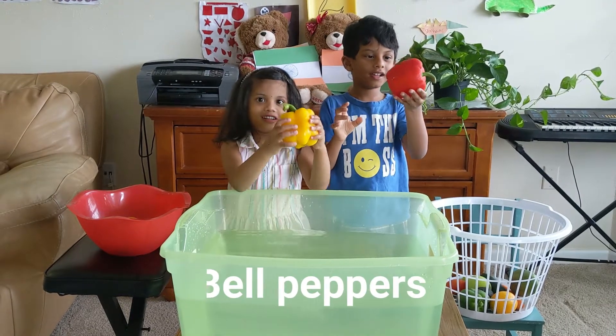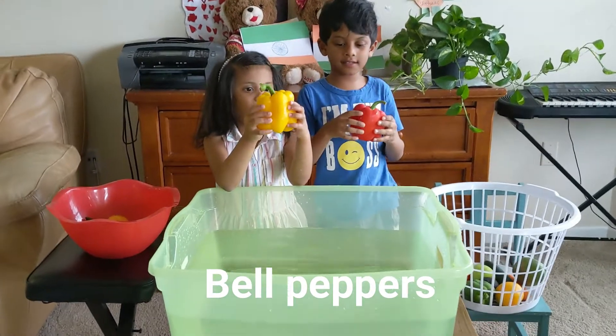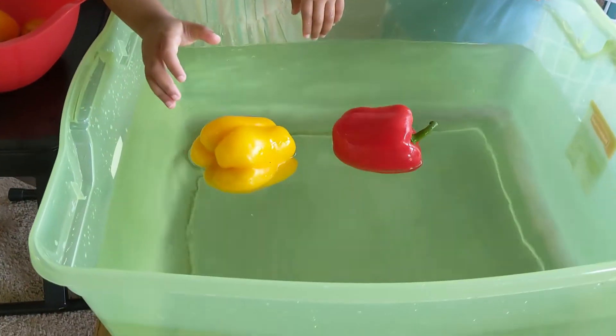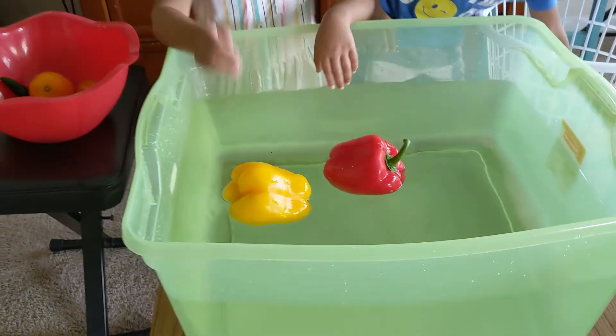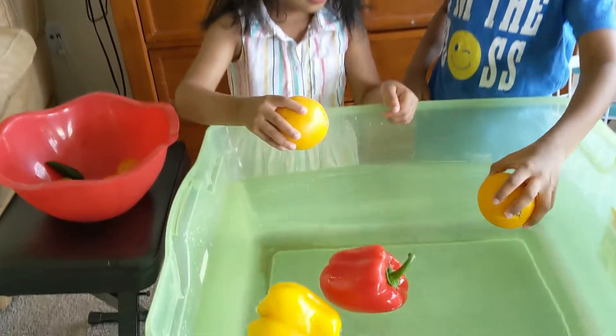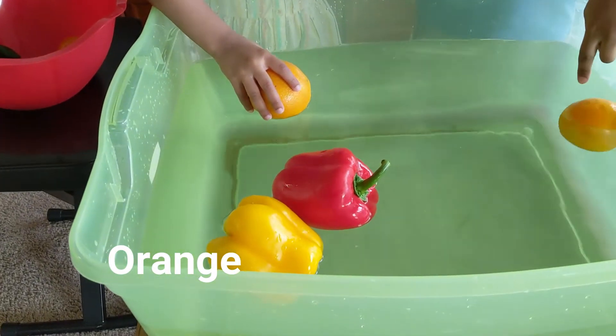Bell pepper. Let's see if it sinks or floats. It floats! This is orange. Let's see if it sinks or floats. It floats!